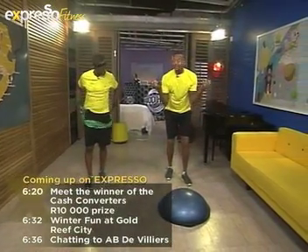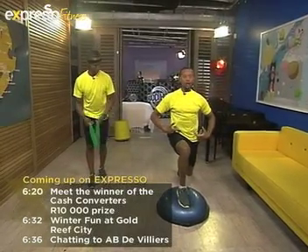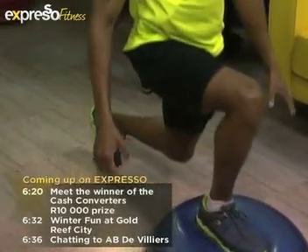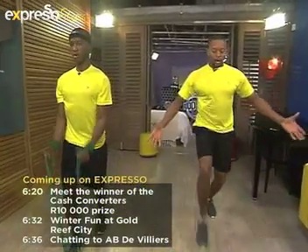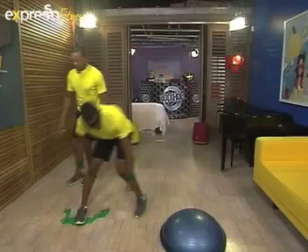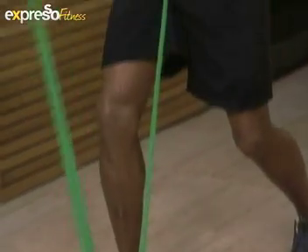Step onto the bosu with imaginary dumbbells — or your resistance band. Engage your core, stand up nice and tall. Step on the resistance band and do your bicep curls in a hammer curl position, as if you're holding a hammer. I'm in a lunging position, so I'm working my legs while you work your biceps. Ready to change? Switch!